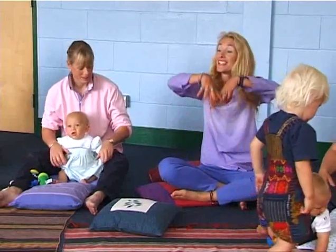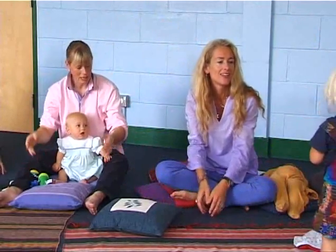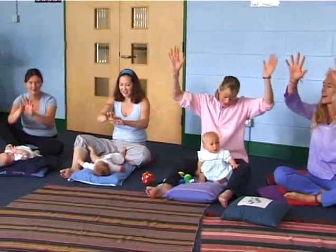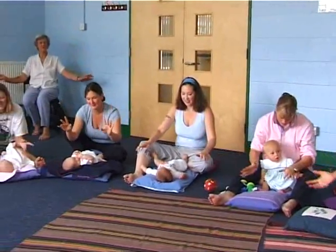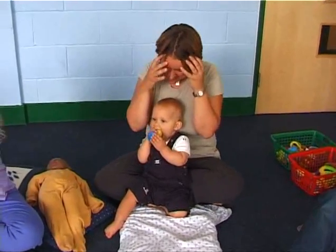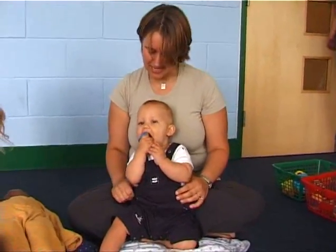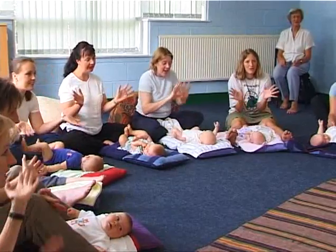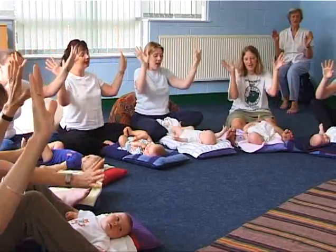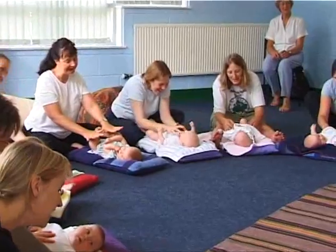Are we ready? Mr. Sun, Sun, Mr. Golden Sun, please shine down on me. Mr. Sun, Sun, Mr. Golden Sun, hiding behind a tree. These little babies are asking you to please come out so they can play with you. Mr. Sun, Sun, Mr. Golden Sun, shine, shine down on me.